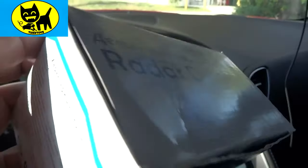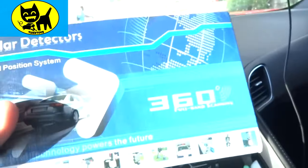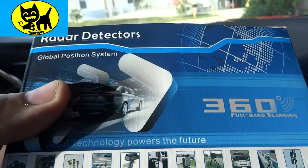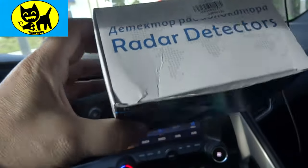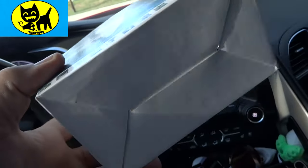In my previous test, I had my Passport radar plugged in and they're saying that was interfering with this one, which is possible. So we'll go ahead and give it a revisit and make sure we're doing this completely fair, giving it every benefit of the doubt to prove itself as a worthy $30 radar detector.